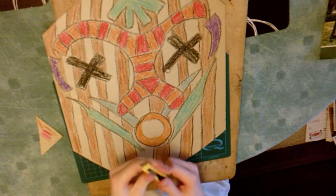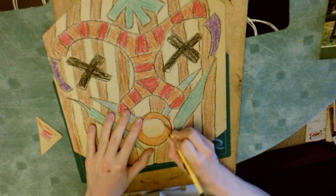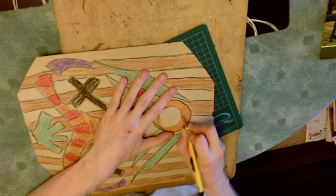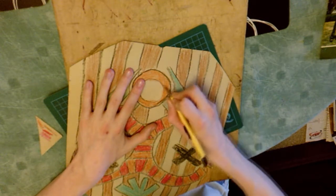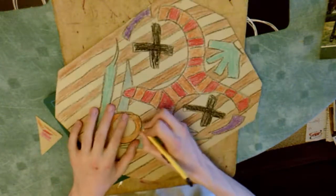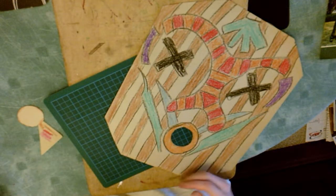Now I'm getting out a cutting mat and a craft knife so I can cut out the circle from the mouth. This is very dangerous — you should definitely get an adult to help you if you're not comfortable doing it. Make sure you cut away from yourself and keep your fingers well clear of the blade. I'm only cutting out the inner circle of the mouth. If you've done a secondary circle like I have, don't accidentally cut that out — it's only the uncoloured area you want to cut out. Then just pop it out. Simple as that.